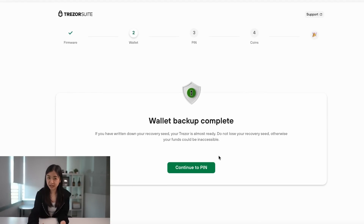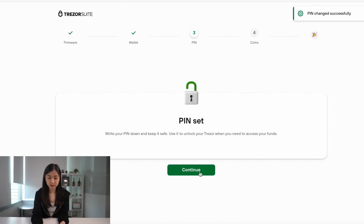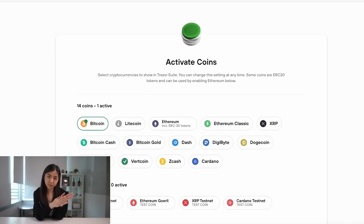The next step is to set up a PIN for your Trezor. You can skip this part, but setting up a PIN will make your Trezor more secure. Press set PIN, and the screen will show 'do you want to enable PIN protection.' Press enable and enter a new PIN — the PIN can be up to 50 digits long. After re-entering your PIN, you have successfully enabled PIN protection. Press continue on your Trezor and continue on Trezor Suite.